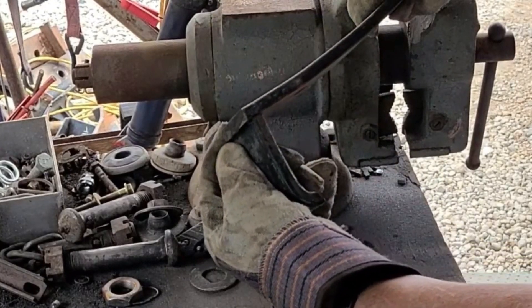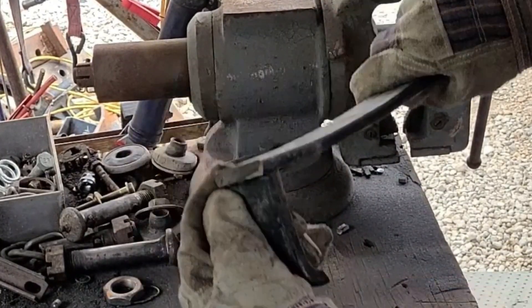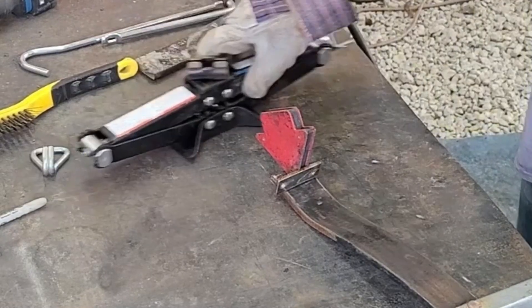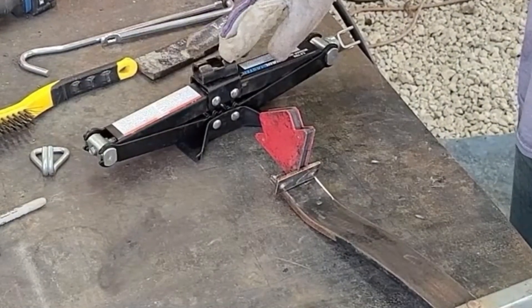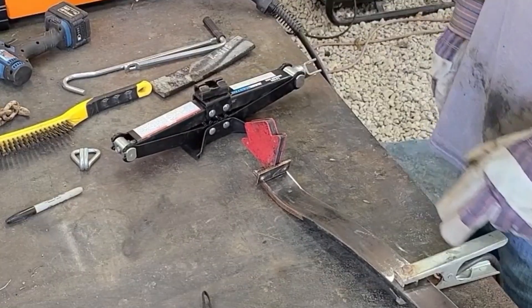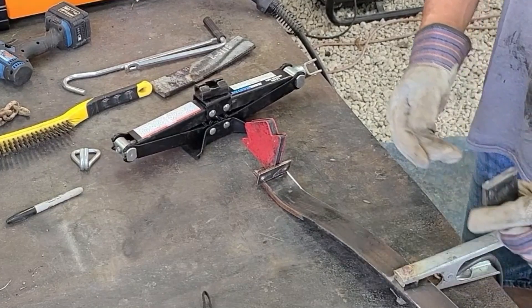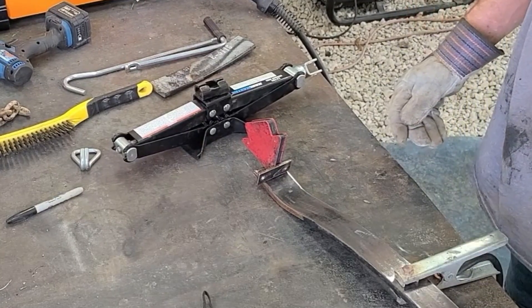We'll go on to the bottom of this one. We're going to start with a little tab on — it'll fit down this slot on the jack. Then we'll go to wherever the hook's going to be, and then we're going to throw the wheel back up here so we'll determine what angle this piece needs to be at.